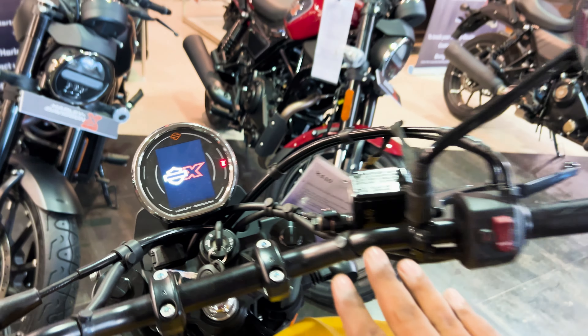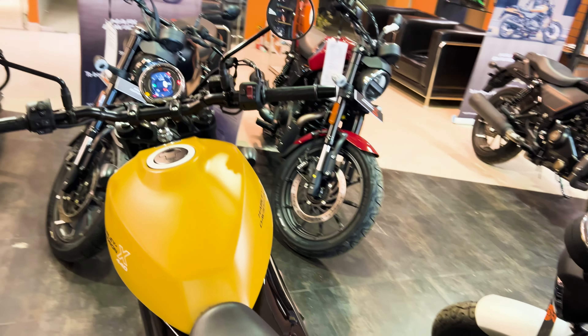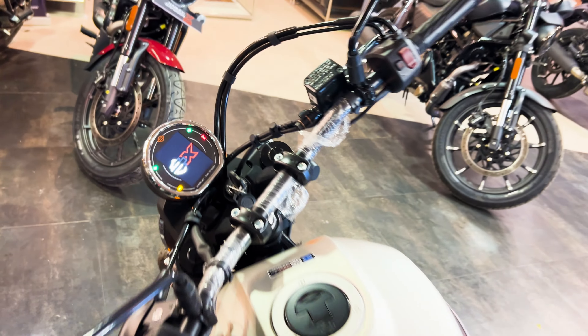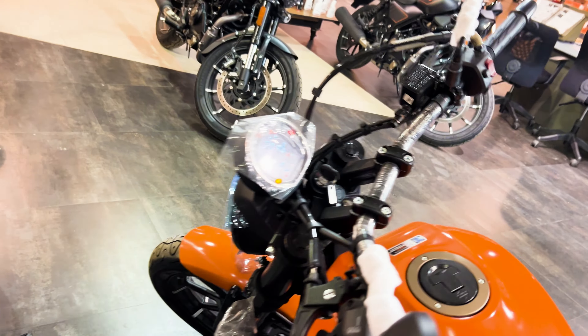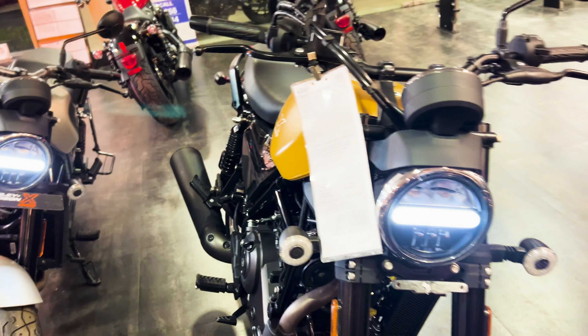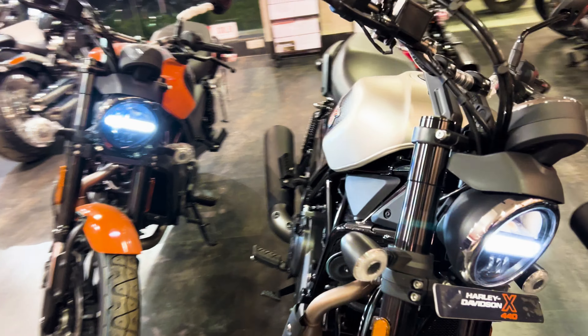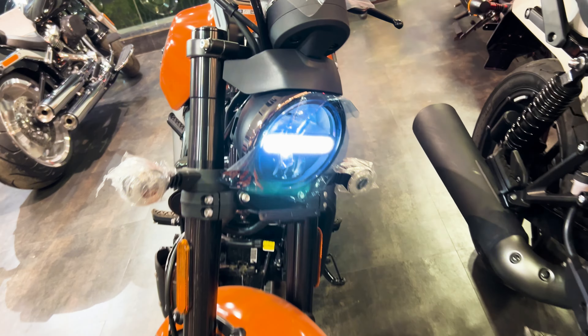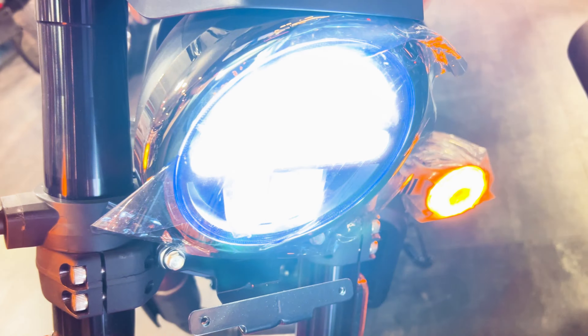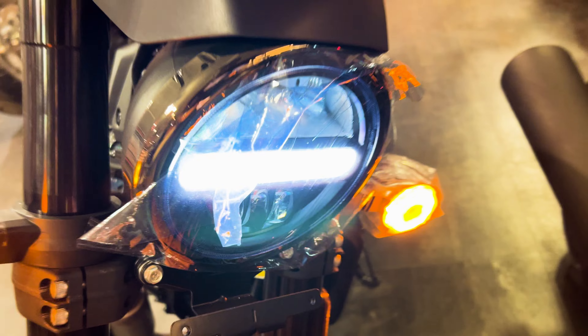All three bikes have been switched on so we can see the light setup. All three bikes come with a full LED light setup. The front features a very large headlamp, and there are no differences in the light settings across the three variants — the light setup is identical on all three bikes.